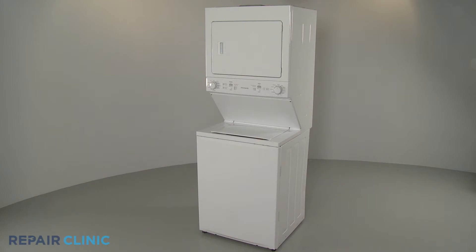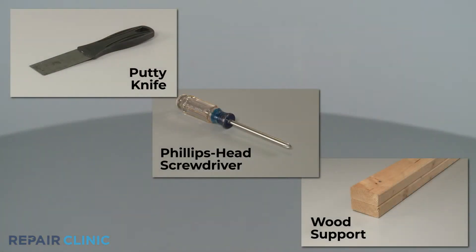To replace a tub suspension rod cap in your Frigidaire laundry center, you will need a putty knife, a Phillips head screwdriver, and a 2x4 wood support.